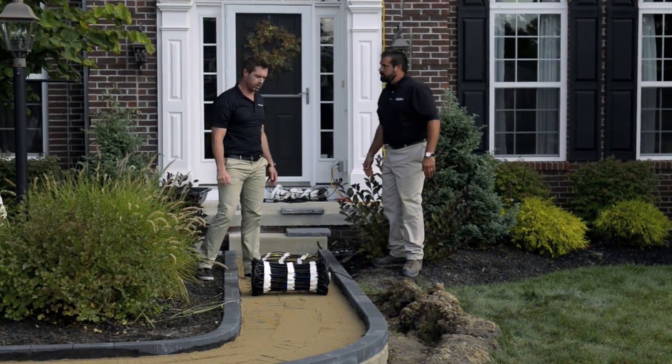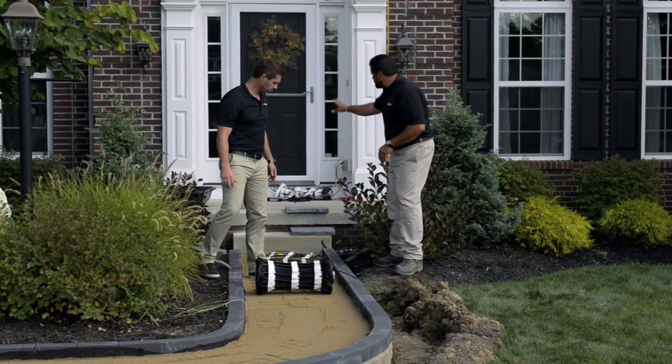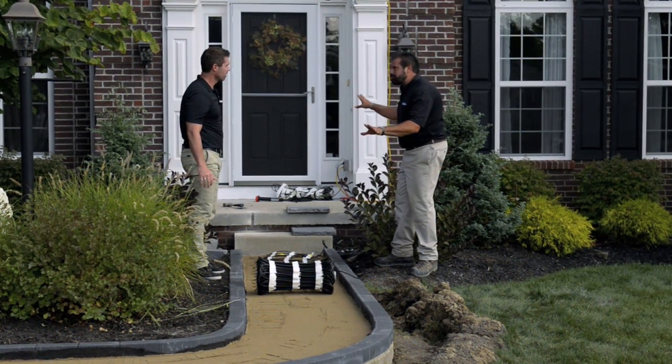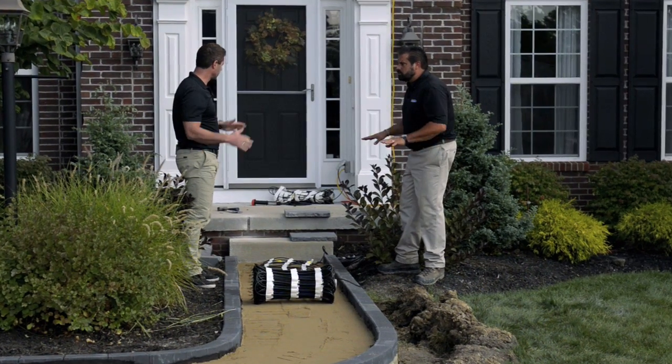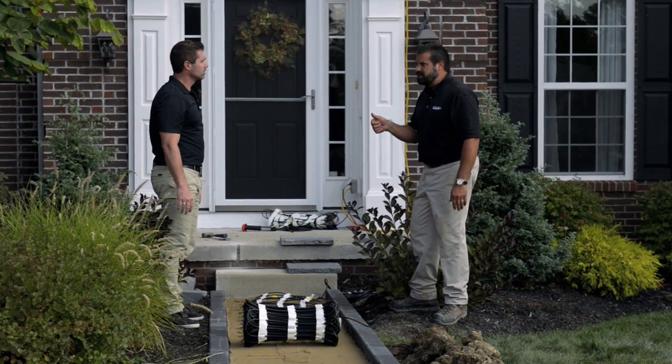We're rolling out our Warm Zone heating element here underneath your paver walkway. This system is the same as we're going to use on the step and stoop — exactly the same system. But they're two separate circuits, two separate cables, tied into the same system so they'll all turn on and off together. There's got to be some cost savings in that. Absolutely.